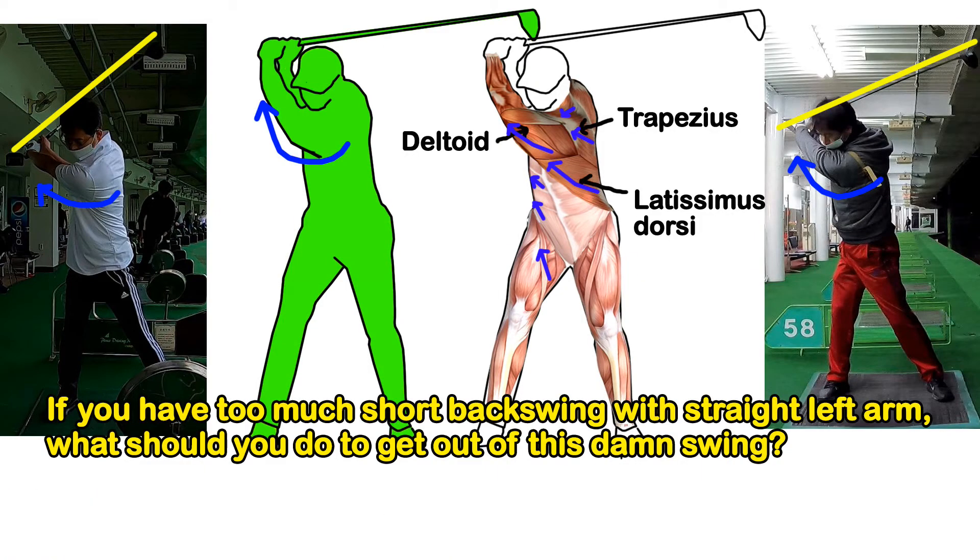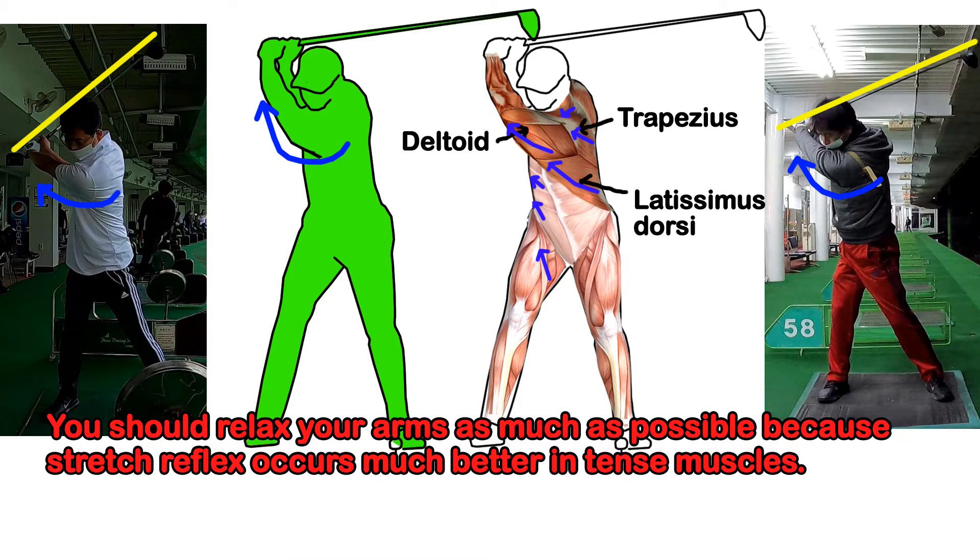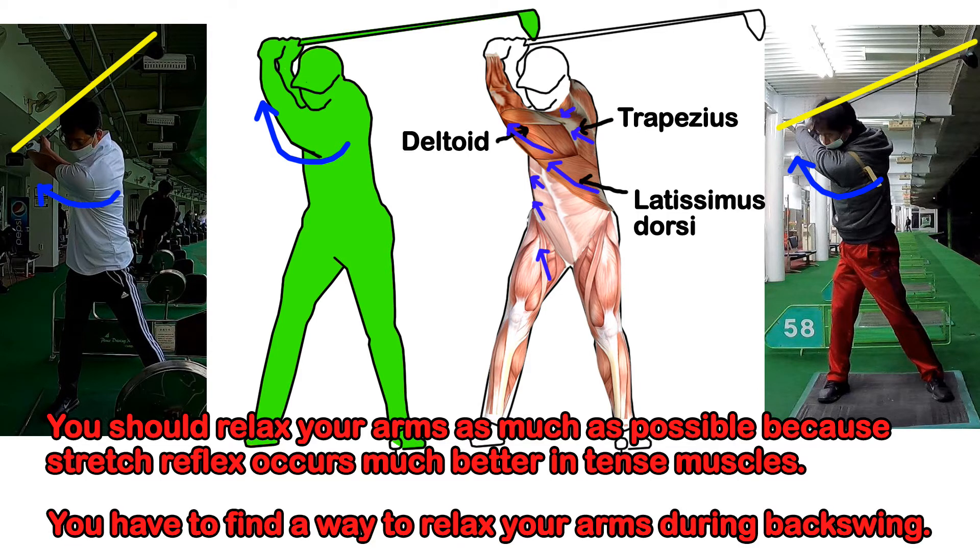If you have too much short backswing with a straight left arm, what should you do to get out of this swing? You should make your muscle spindle less sensitive to muscle stretching. You should relax your arm as much as possible, because stretch reflex occurs more easily in tense muscles. So you have to find a way to relax your arms during the backswing.